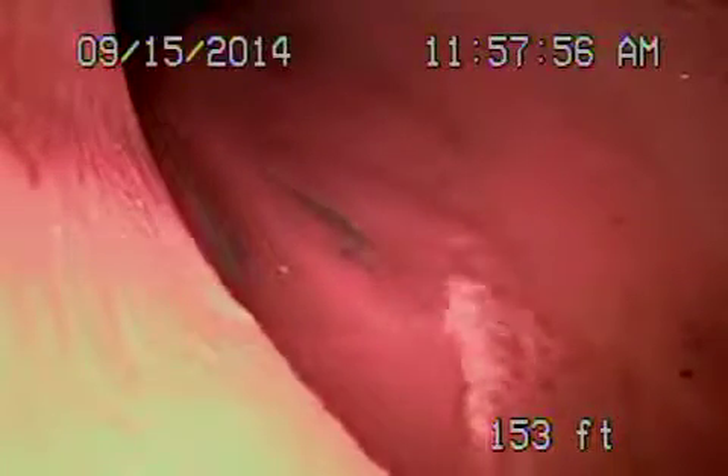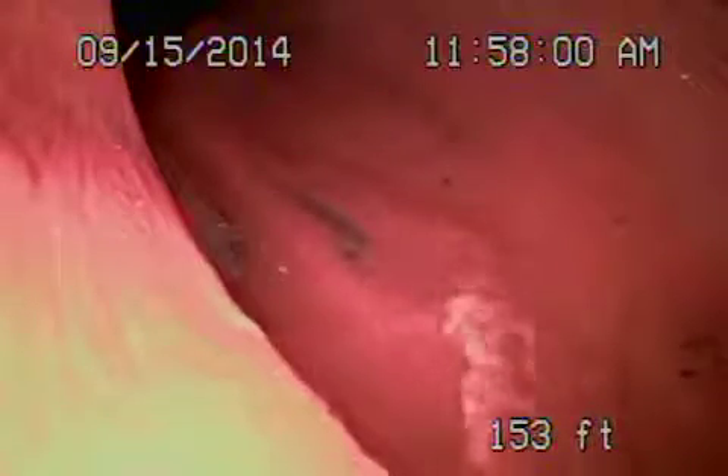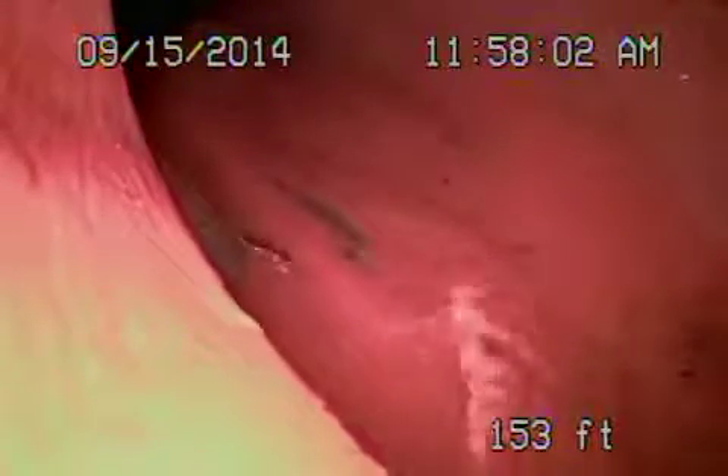Here we are at 17641 Rand Street in the city of Northridge. We're running from a three-inch clean-out that's in back of the house, all the way out to the city sewer. We're going to go ahead and show you the line coming back.